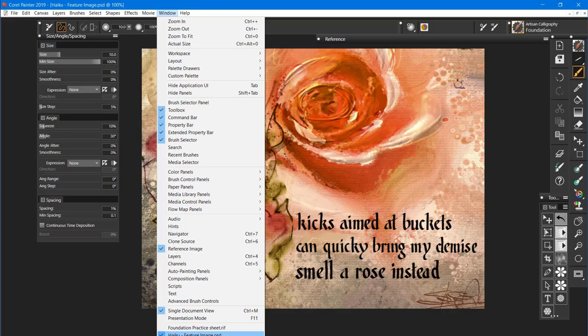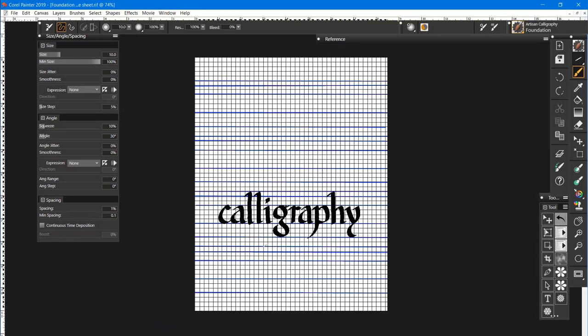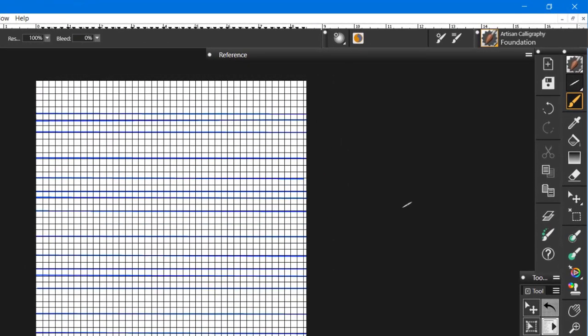I'm going to open up the Foundation practice sheet. It has calligraphy already written on it and I'm just going to get rid of that for now. The Foundation brush is set at a 30-degree angle. When you write calligraphy, you hold the brush at an angle so that you get a thick and thin line depending on how you move your pen. Foundation is usually 30 to 35 degrees.